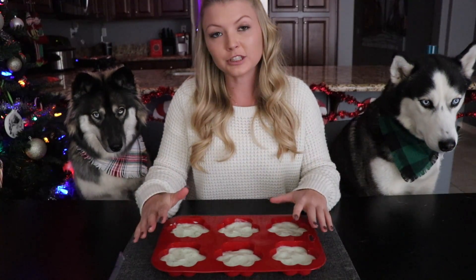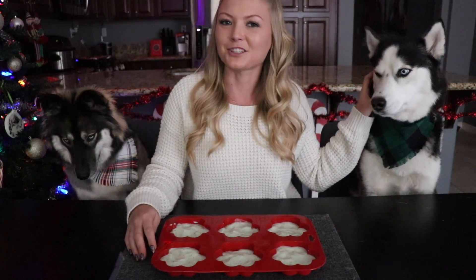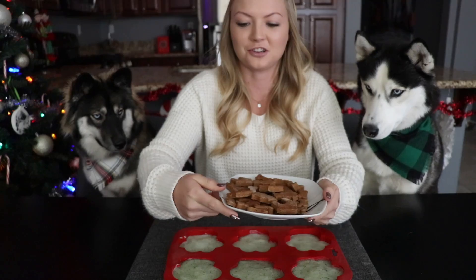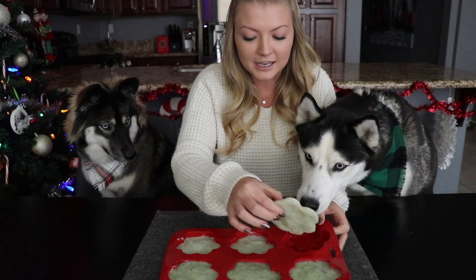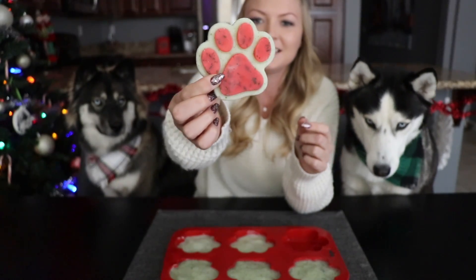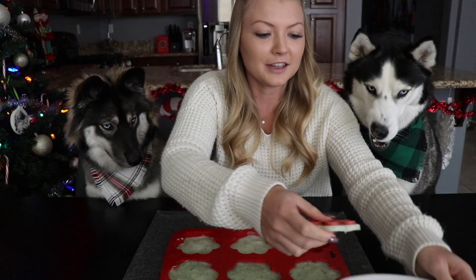Now that we got the paw prints completely filled, we are going to set these in the freezer overnight so that they're completely hard. In the morning we are going to have the dogs choose to see which one they like better — the peppermint ice cream or the gingerbread cookie. We have the gingerbread cookies here that we pulled out of the oven yesterday and let cool. Skye has been going crazy to try them ever since she tried the dough. We just pulled these paw prints out of the freezer this morning — as you can see the red and a little hint of green from the mint. Super cute! So we're going to put each one on a plate for them and see which one they're going to choose to eat.